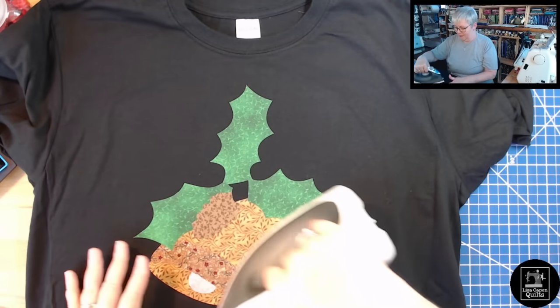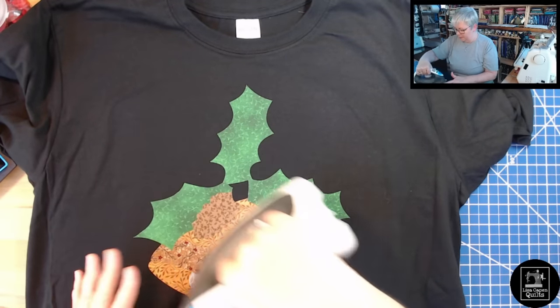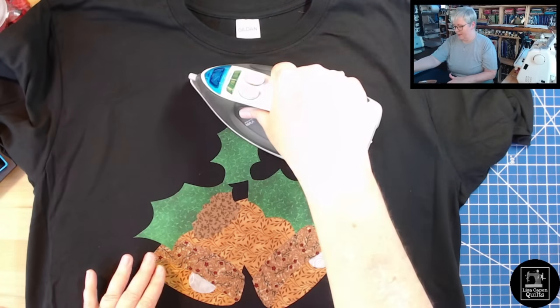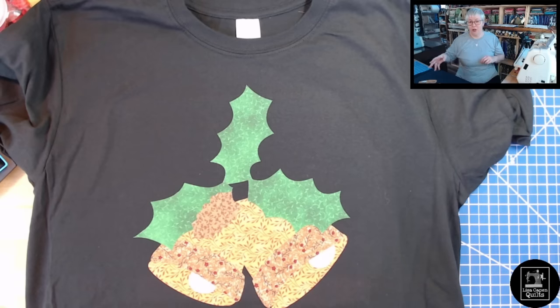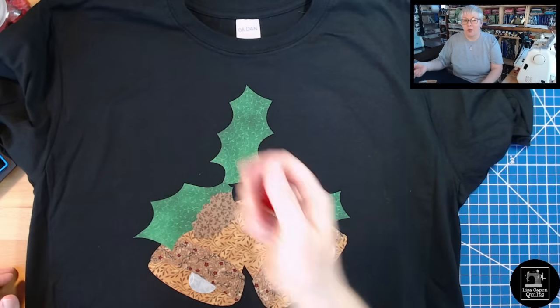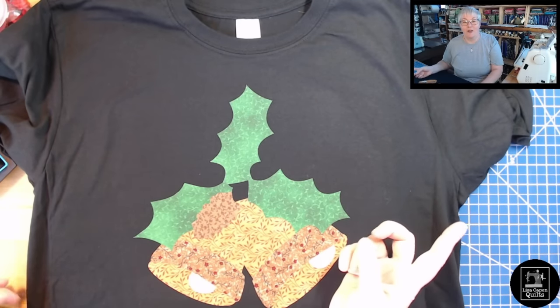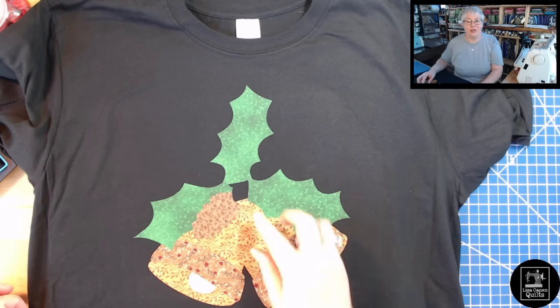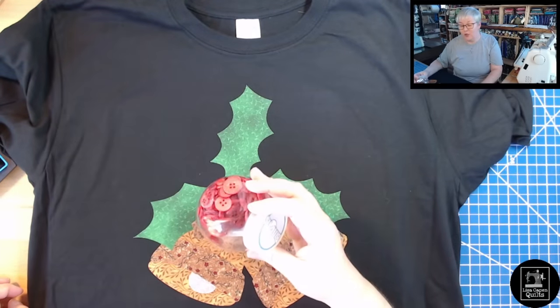Now I'm just fusing it like we'd fuse it onto a quilt block. This will be great — I don't have any shirts with Christmas on them! We're going to let that cool off before moving over to the sewing machine. For the buttons, I'm going to use some of my Nana's DMC embroidery thread — probably a full strand — and hand sew the buttons right in place to cover those raw edges. Depending on the button sizes, I might need more than three, maybe four or five.